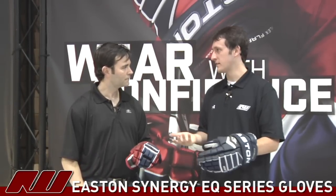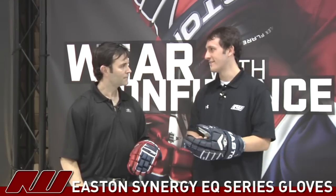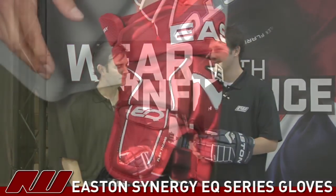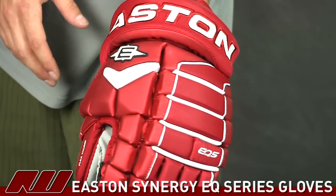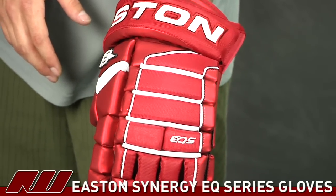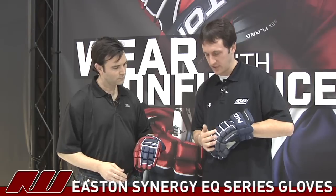It definitely has a great look, and any time you can increase the durability, consumers are going to like that. You guys have kept the four-bar construction, but why did you add the segment in that lower bar?